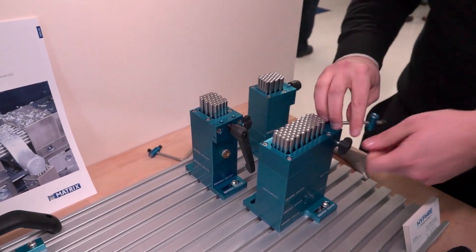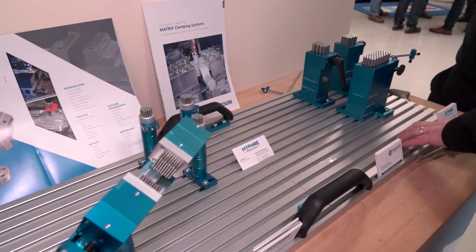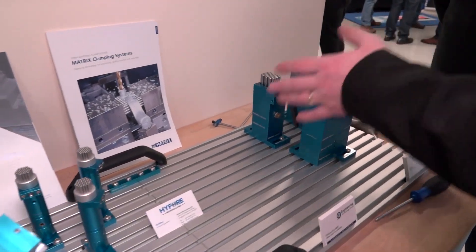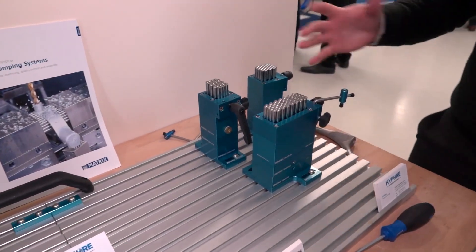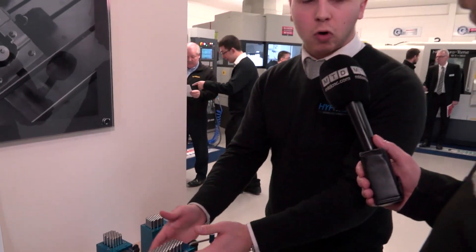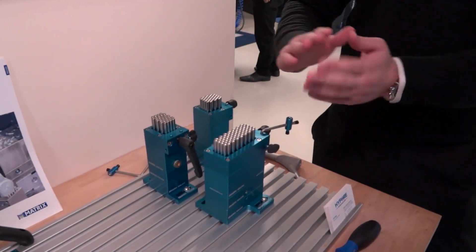It looks like a very modular style system — this would be secured to your CMM machine table and then you build up your blocks depending on the height of wherever you want? It all depends on the component you're holding. If you've got a taller component and need more clearance, you can add riser blocks to make the system higher or lower. If you need to get on angles, you can have angle plates to angle the component around.